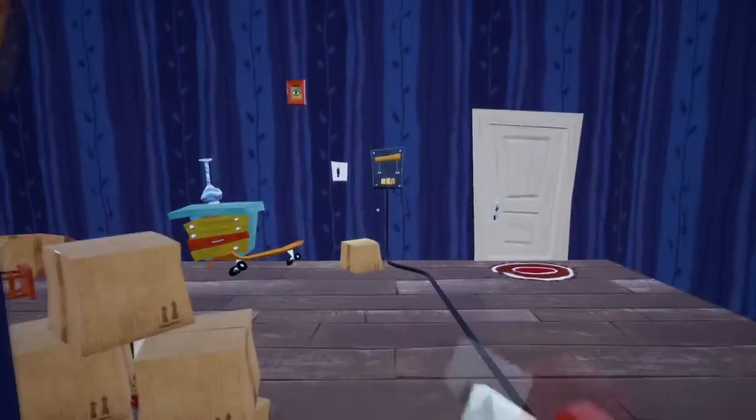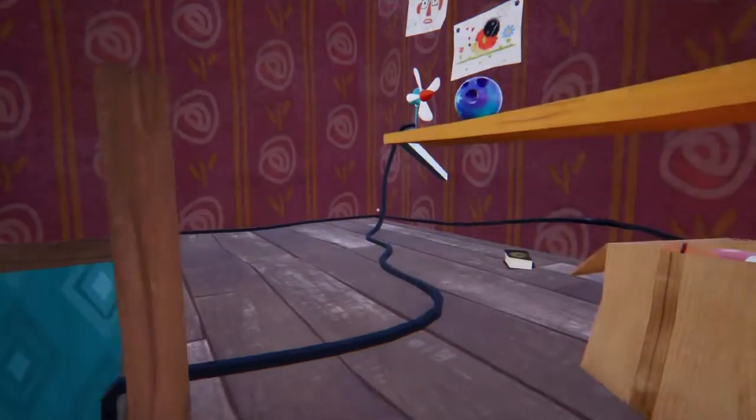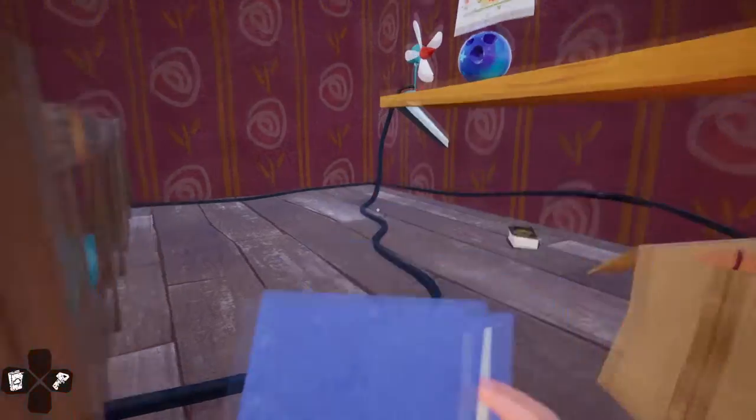So the first thing you need to do is make sure that you've opened this door by pressing this switch. And then you also need to make sure that you've turned this on so that the fan will turn on when you press the button. So the next thing we're going to do is we're going to get the book into our hands so we can smash the window.